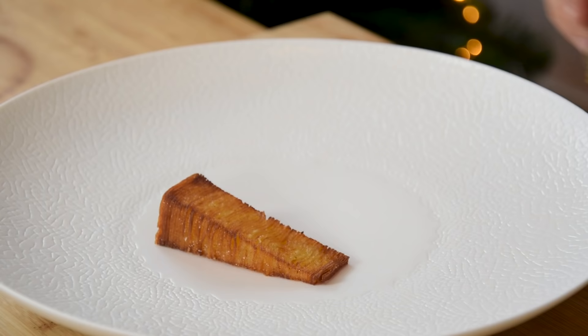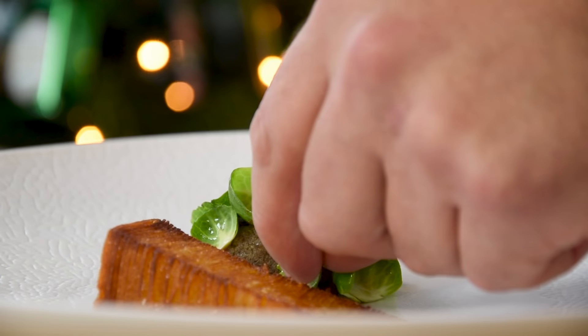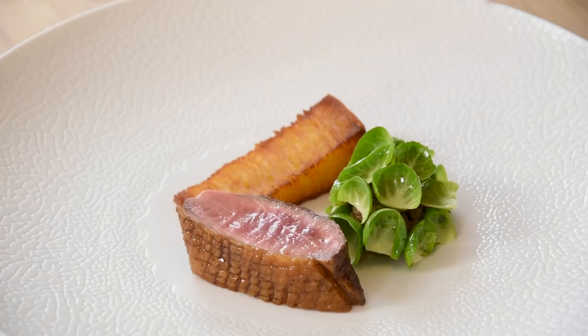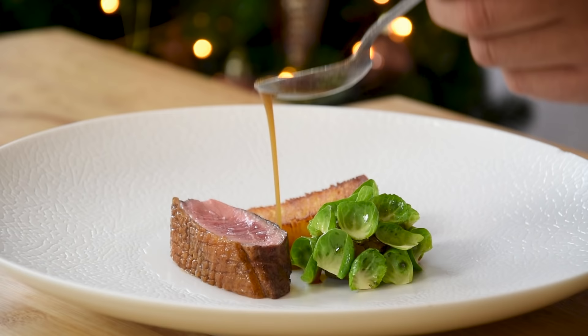Hi guys, welcome to Schul's Cooking Christmas Special. In the upcoming episodes I'm going to show you how you can easily create a wonderful four-course menu with a delicious amuse. Today we're going to cook the main course. It's going to be a honey glazed duck breast with Brussels sprouts and the best potato preparation you have ever seen.